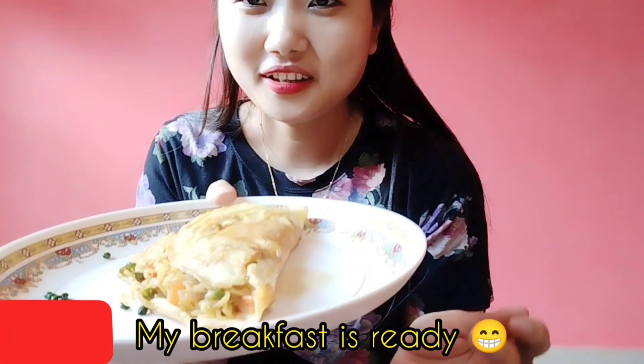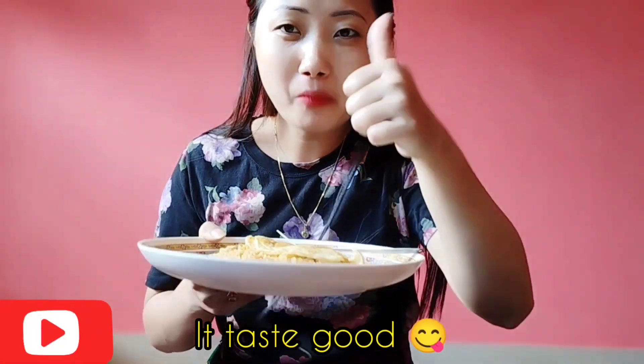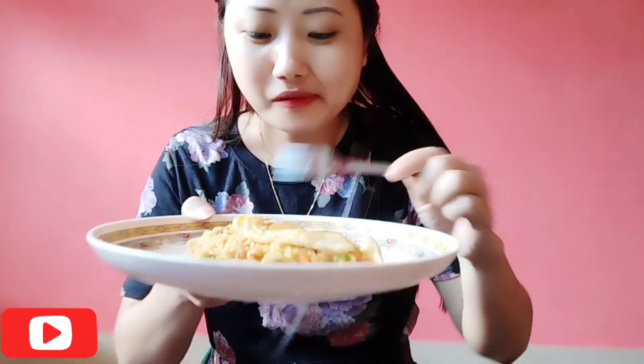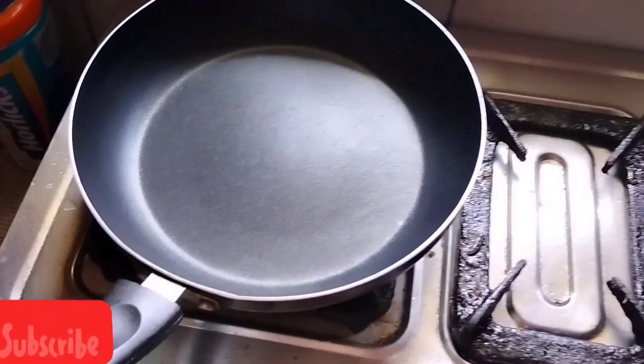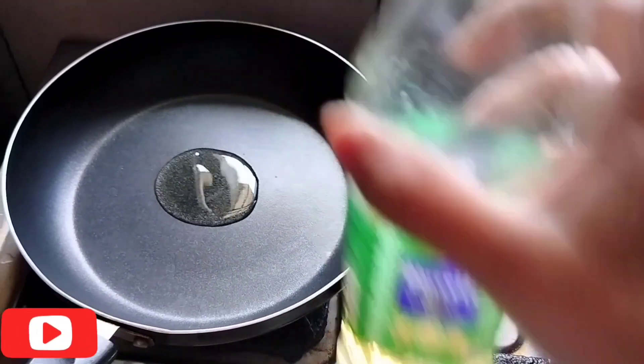I am going to make the omelette veggie ready. So friends, I am going to make the omelette veggie ready for lunch — just simple.